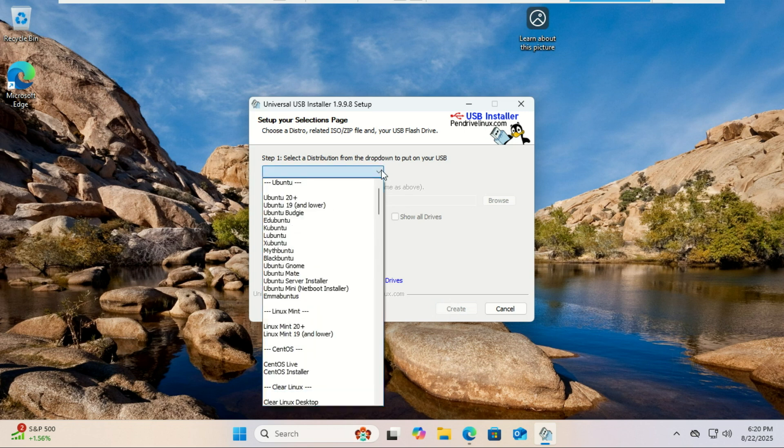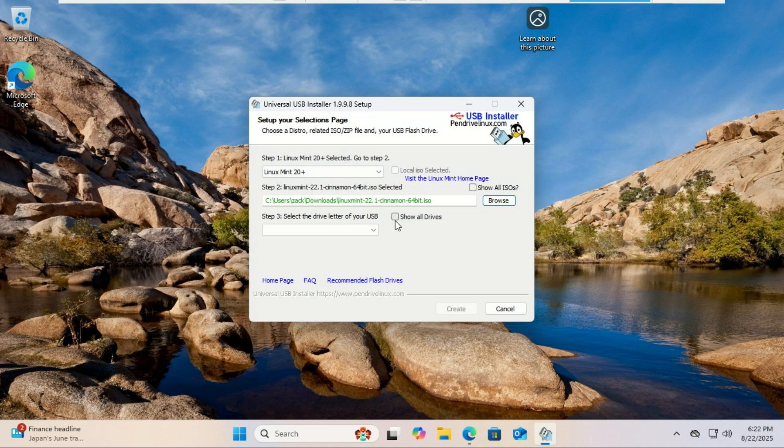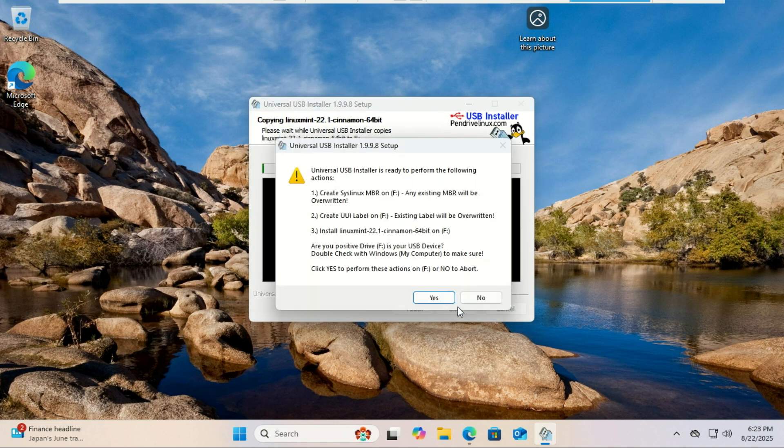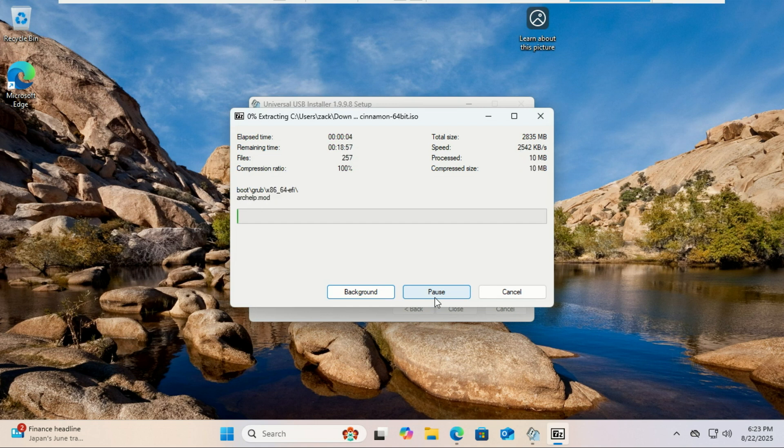Now here's the clever part: select a Linux distribution, scroll down and find Linux Mint, then browse to the Linux Mint ISO file you just downloaded. Step 3 is the most important part — we are not using a USB drive. Look at the drop-down menu; instead of choosing a USB stick, select the 8GB partition you created earlier. The tool will format this partition so any data on it will be erased. Make sure the partition you choose is empty or contains nothing important. Leave the persistence option at zero, click Create. It will warn you that it's about to format the drive — click Yes. It will now extract the ISO onto that partition and make it bootable. This will take a few minutes.